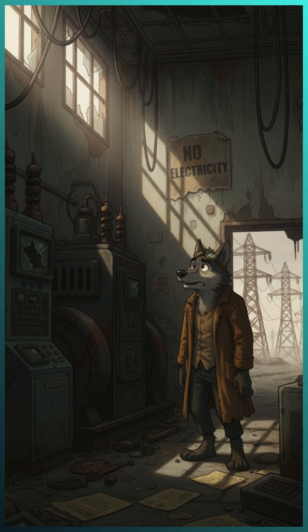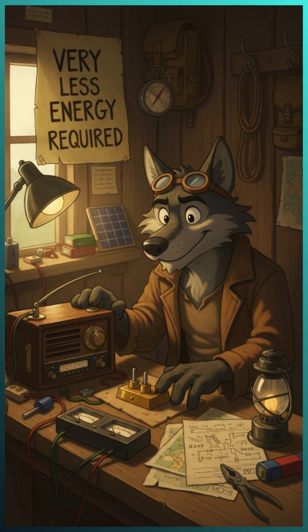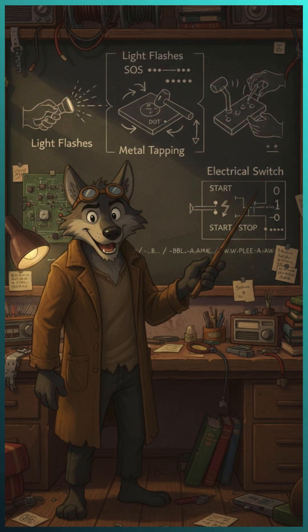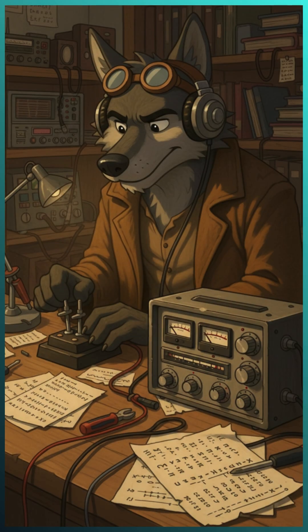In a post-apocalypse world, power grids may be down and batteries are rare. But radio signals need almost no energy. You can build a small radio that works using everyday items, and Morse code lets you send messages with just a flashlight, metal tapping, or a simple electrical switch. They're low-tech, reliable, and don't depend on any big system.